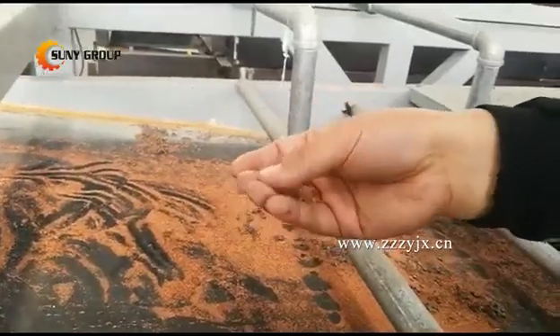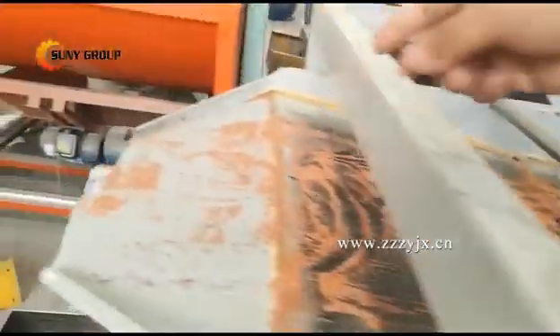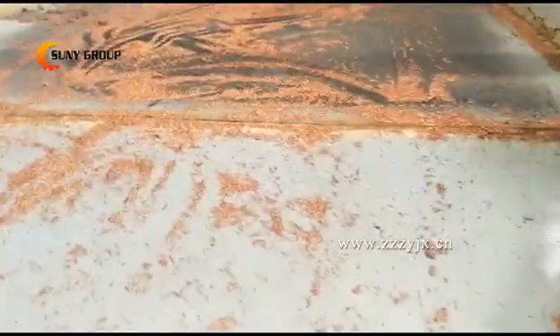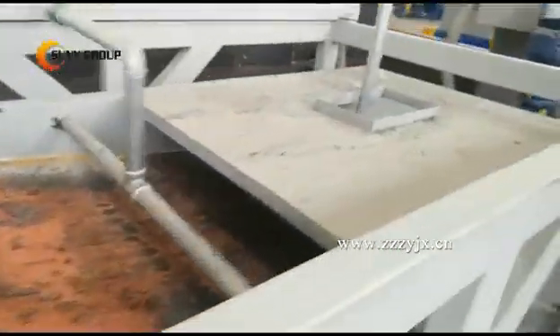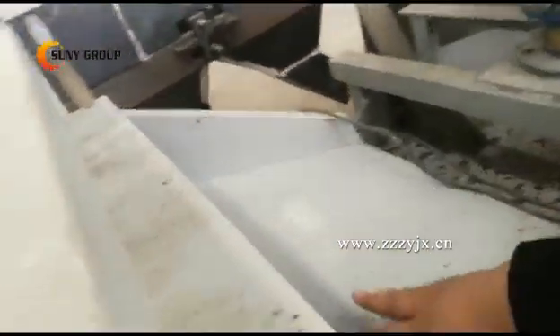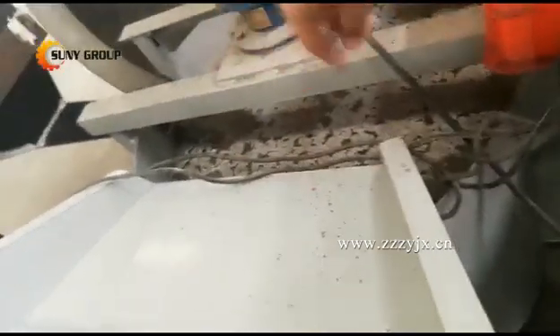The lid is heavier than copper, so they will come through this edge. The plastic leaves through this part, this edge, to the mixer, to washing.